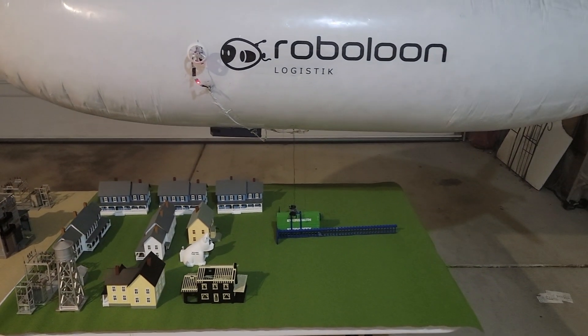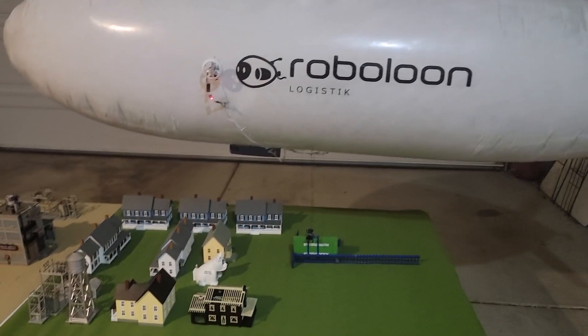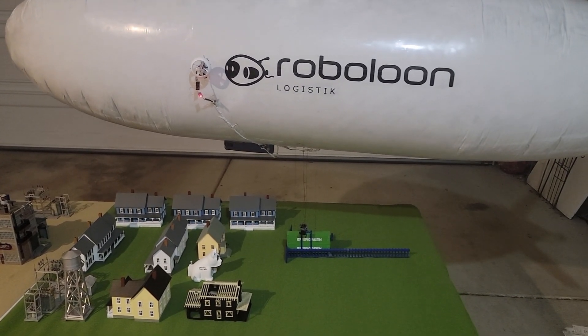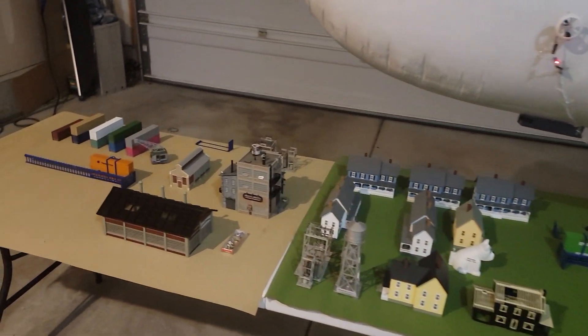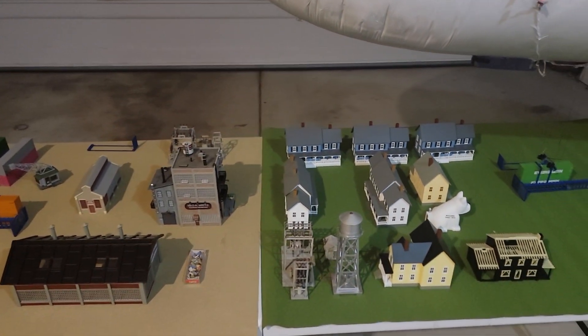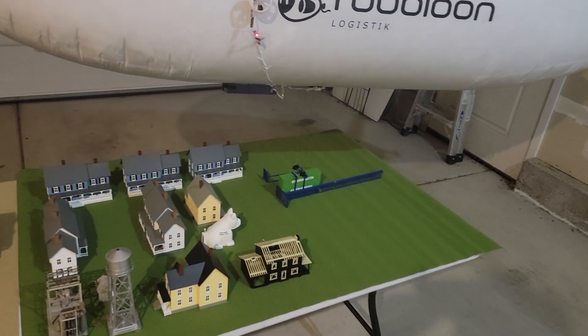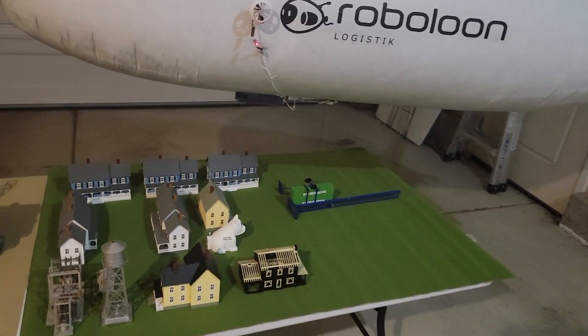We've got a model solar-powered airship that is going to be transporting the cargo back and forth. The method in use was inspired by a paper by Johannes Eysing et al. that was presented at the Deltas Conference in India in 2022. Let me show you how that works.